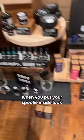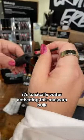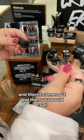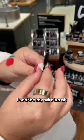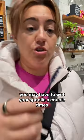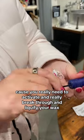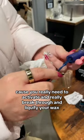You would take this, put your spoolie inside. You wet it — it's basically water activating this mascara bulb. And then it comes out and you would coat. You may have to wet your spoolie a couple times. I kind of drenched it, because you really need to activate and really break through and liquefy your wax.